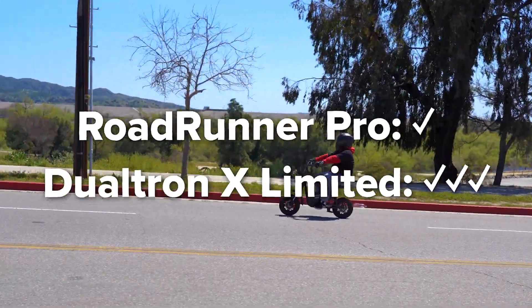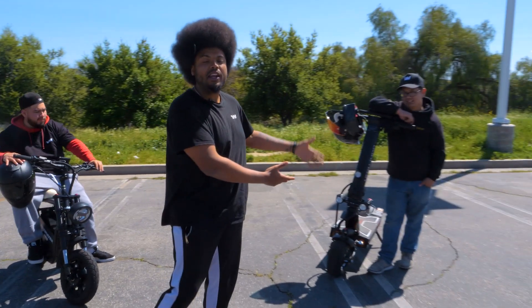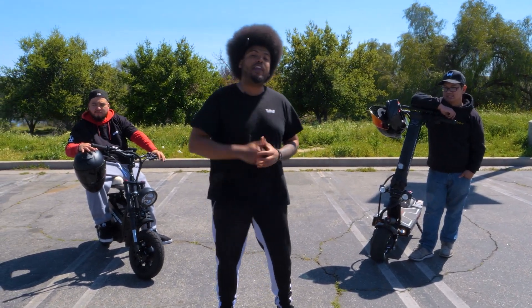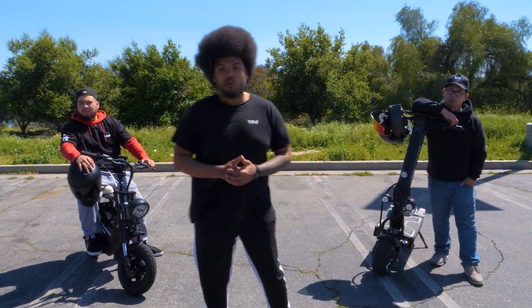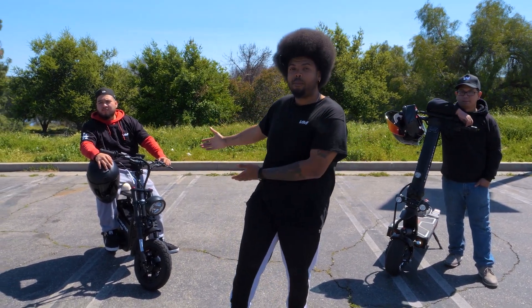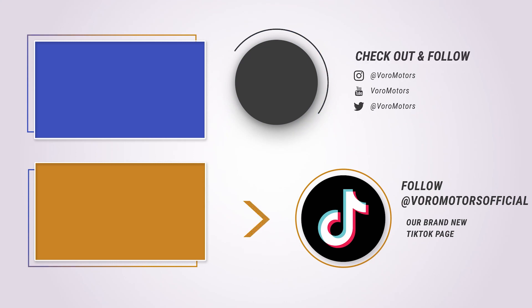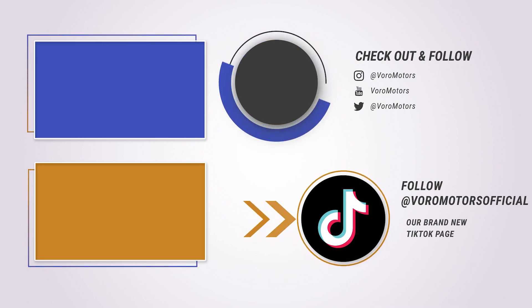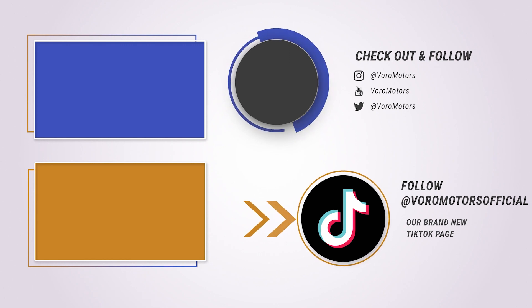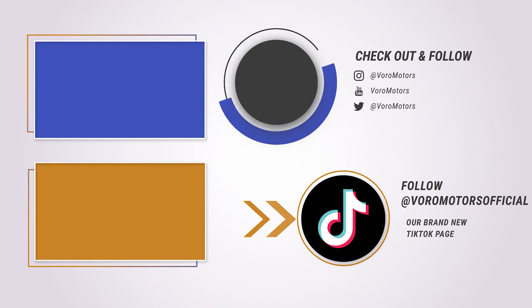Yeah! What an incredible race. The e-move Roadrunner Pro may not be as powerful as the Dualtron X Limited, but it still held its own and proved that it's one of the fastest electric scooters out there. So tell me — which scooter would you have to choose to race against the X Limited? And what scooter would you like to see us race against the e-move Roadrunner Pro? Make sure you leave them in the comment section below, and we'll see you next time.